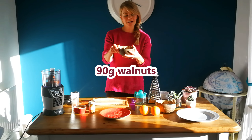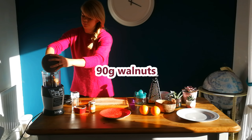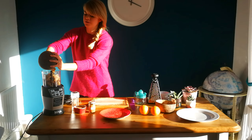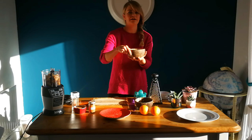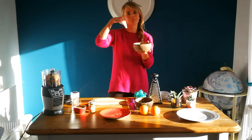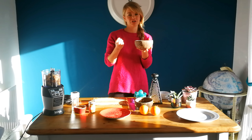I've then got some walnuts — I'm going to put in 90 grams of walnuts. Nuts are really good for adding a bit of protein to these snacks. Dates can still have an impact on blood sugar levels, so nuts and the proteins in them help to balance out the curves and stop you from getting that real dip once you've had something sugary.